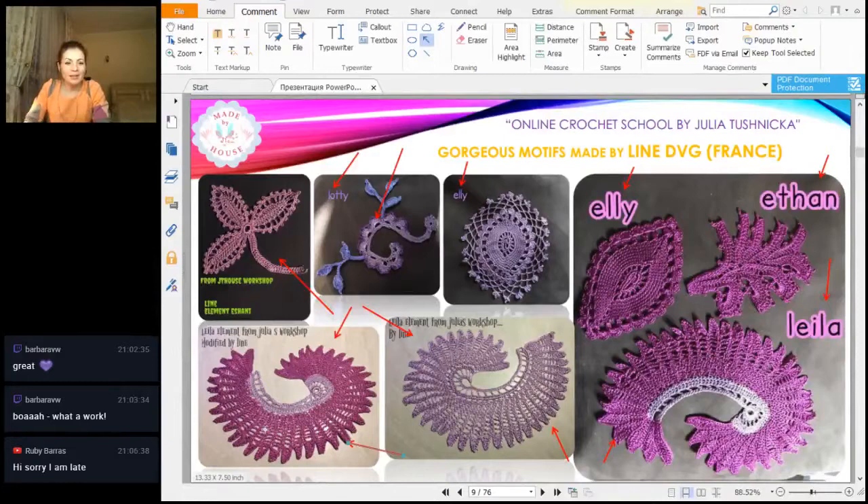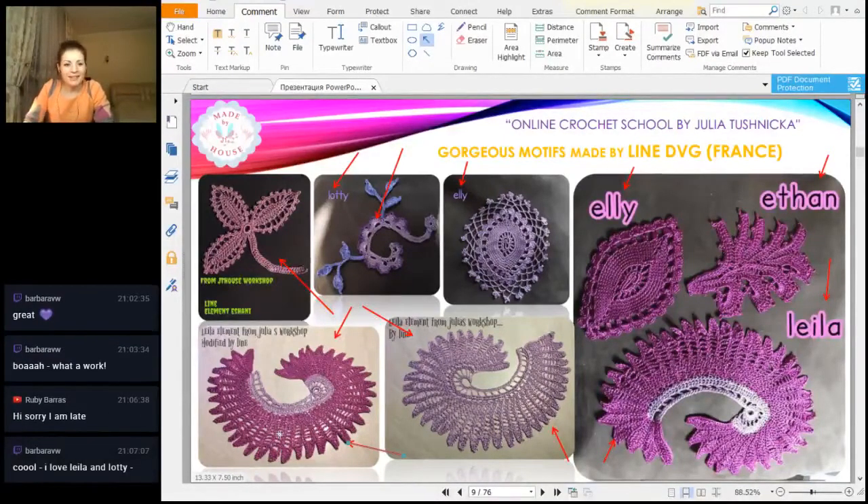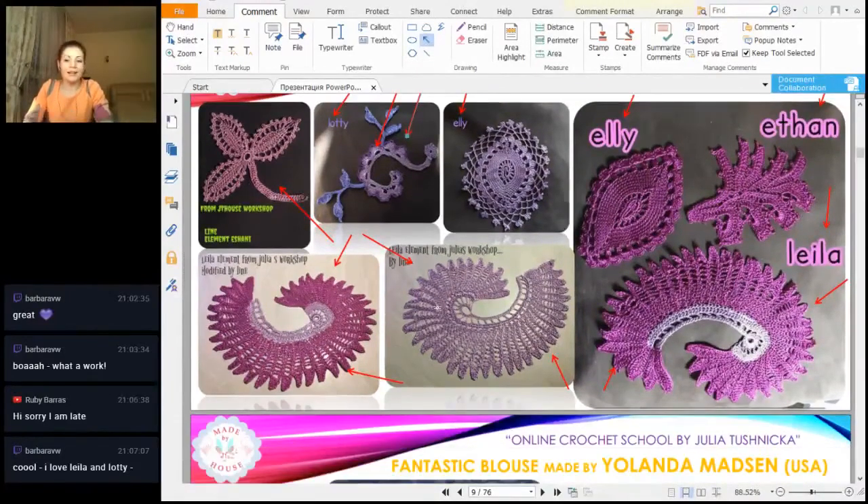Ruby, Ruby, hello! It's okay, we are just talking about results. Barbara says: I love Leia and Lottie — great, thank you so much. Let me see — Leia, this one you like, and Lottie from modern Irish lace elements — yes, it looks great in the lace.